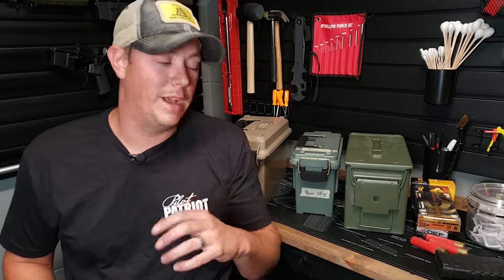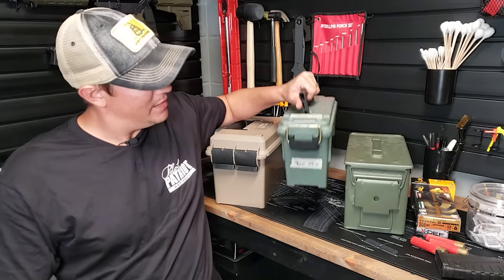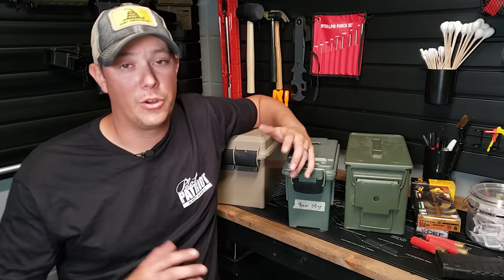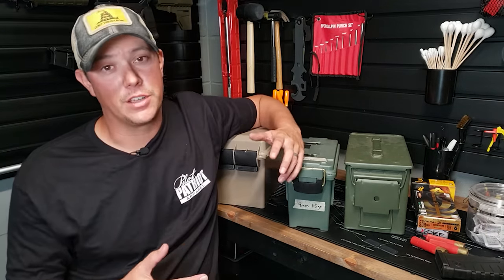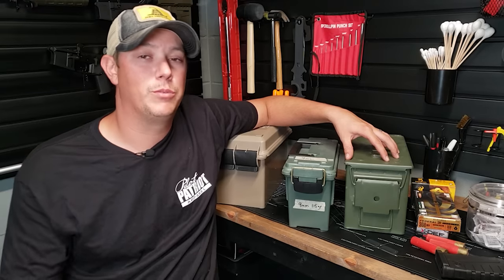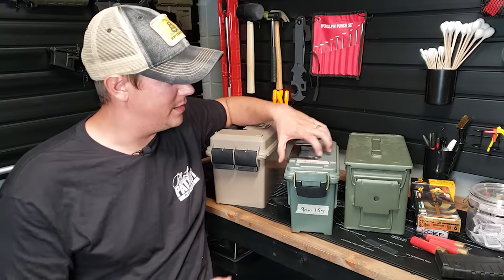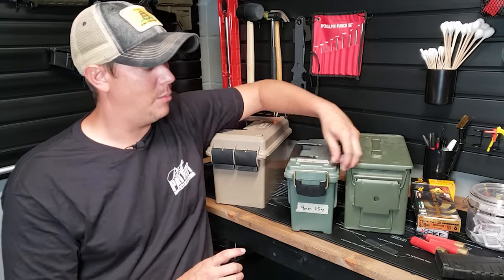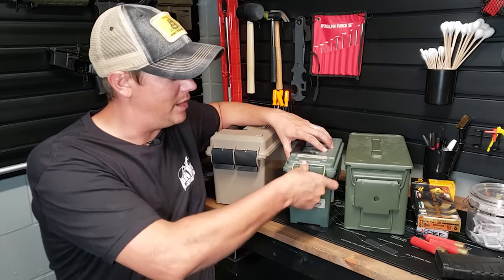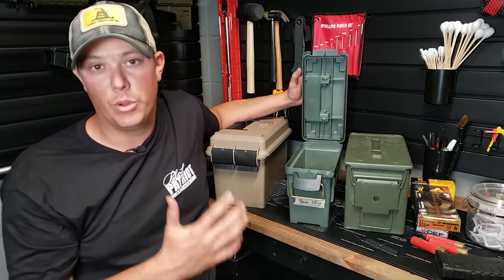Now let me show you how I store most of my ammo, and that's going to be in these Plano ammo cans. I like these things a lot — they're nice and portable. I've been storing my ammo in these cans for years, primarily because of cost. You can usually pick these up for around four to seven dollars, whereas metal ammo cans are going to be somewhere between ten and fifteen dollars. I love the size, that it's stackable, and that it has a spot for a padlock. It has a nice latch that really cinches down the lid, and you still get a rubber gasket in the lid that seals out moisture.